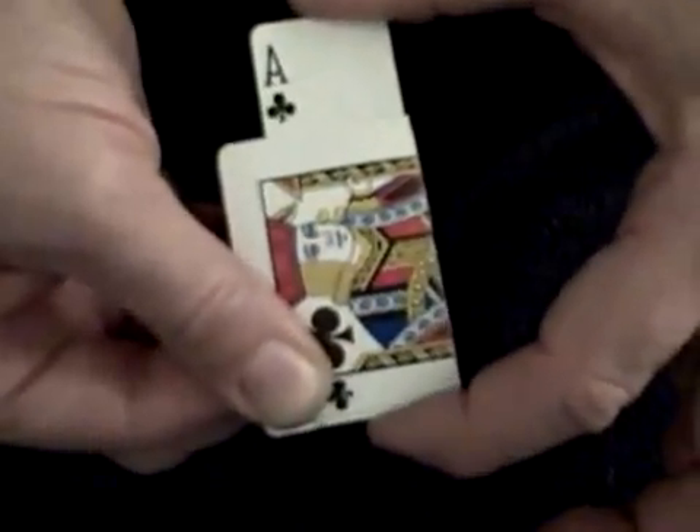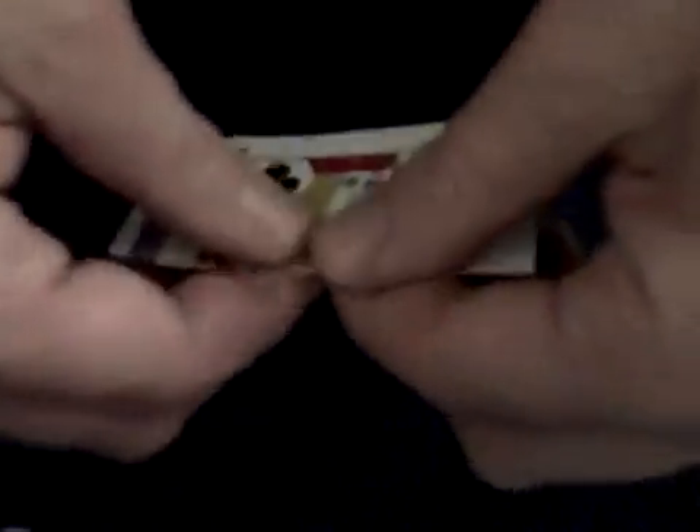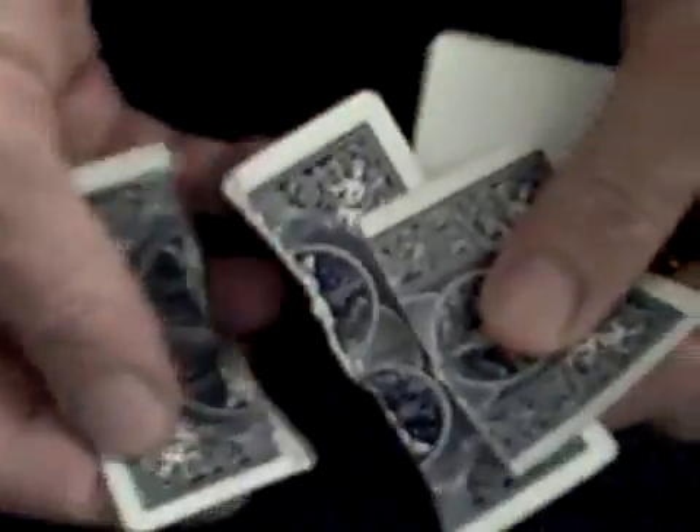And it's flipped. The ace has flipped over. It's an incredible effect. People are going to think you have a second card in there that's pushed out, and it's really quite simple. When you finish the trick, you then take the card, you rip them, and you open the cards up and show people that there are two cards, and there was nothing tricky about it. The card just magically flipped over.